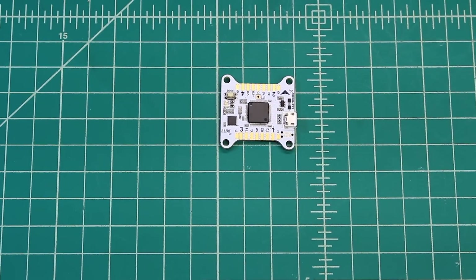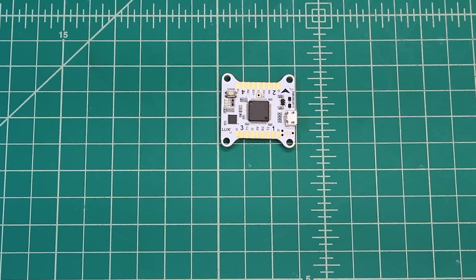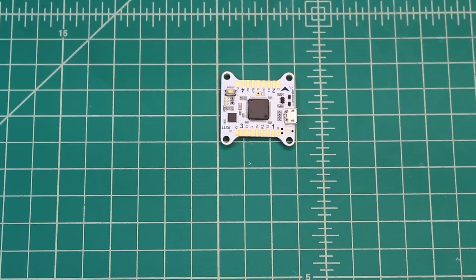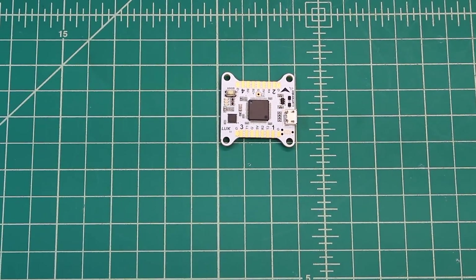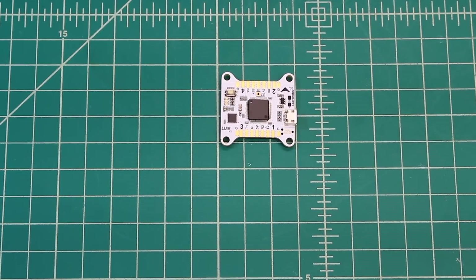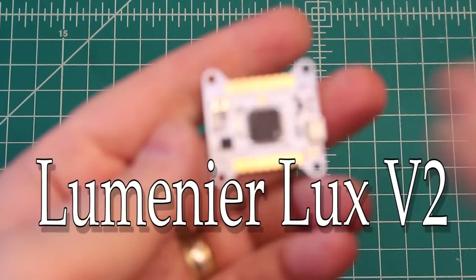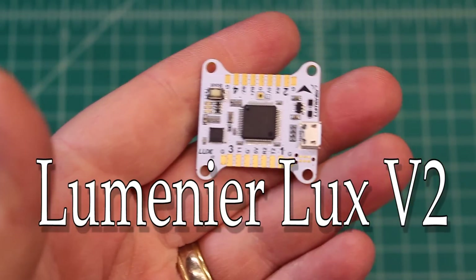Hi again, Doug here from X-Frames FPV and today we've got a mini review. I wanted to do a mini review on the new-ish Luxe V2 and why I like it.